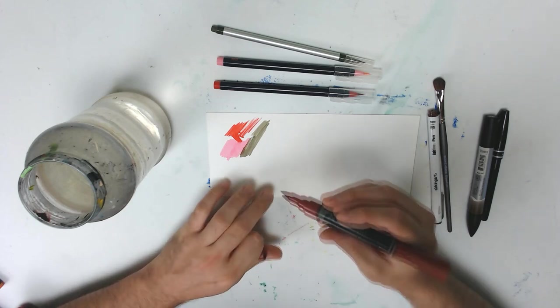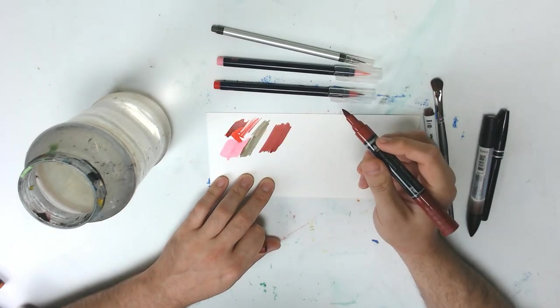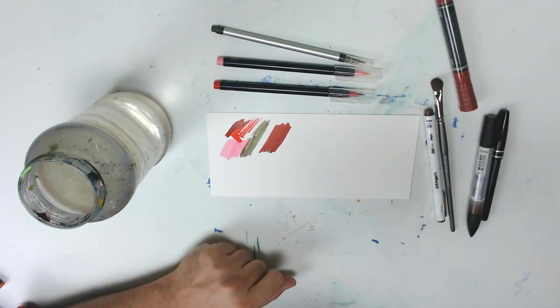Next is the Faber-Castell watercolor marker. Super, super vibrant. Look at that — saturates really well. That's a really good tone going over that red too. Look at that. Yes, that looks good. I'm liking this a lot, I'm digging this a whole lot.